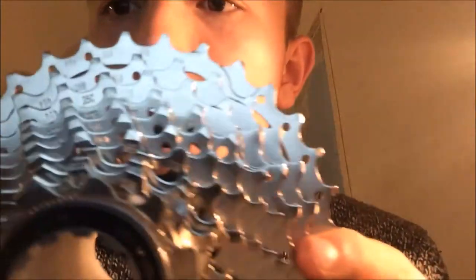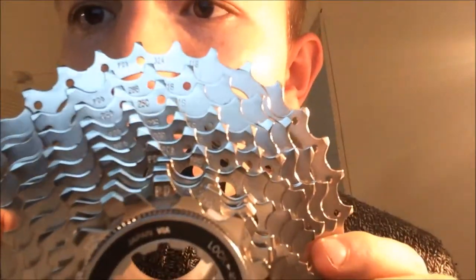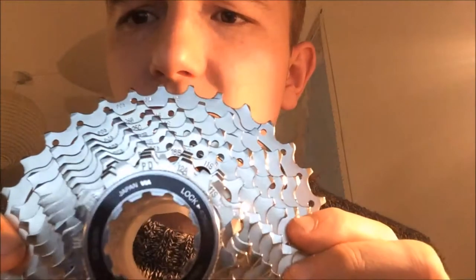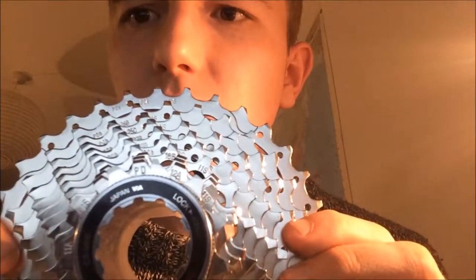I was going through it and it has all the little teeth. So you can see it says 32, 28, 25, 22, 18, 16, 14, 13, 12, 11. So those are all the little teeth.